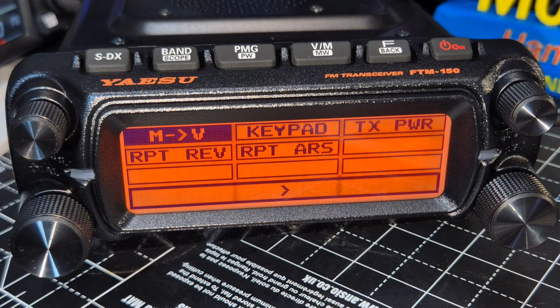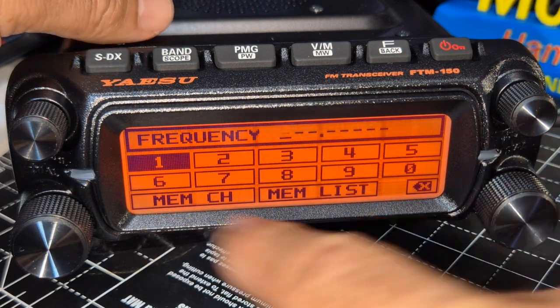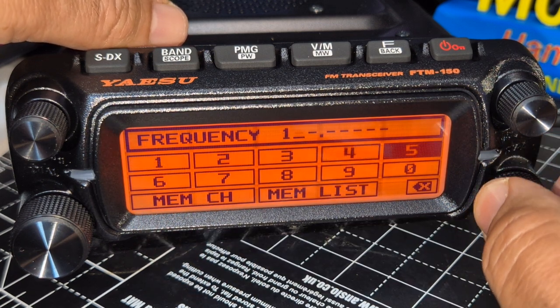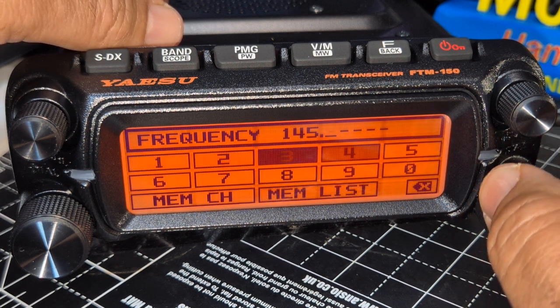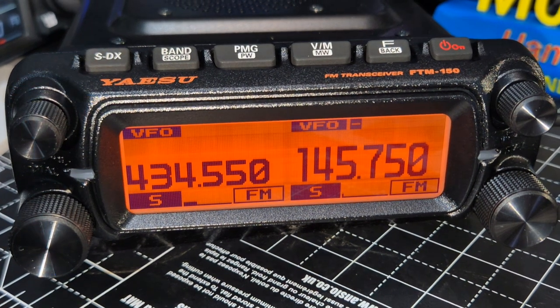If you briefly press you've got your shortcut selections. We've got keypad here — select that and you can type in the frequency. It's not touch screen — you're pressing physical buttons. The FTM-500 is touch screen but that's why it's around 650 pounds, whereas these are about 320 pounds. So it's not a C4FM radio.